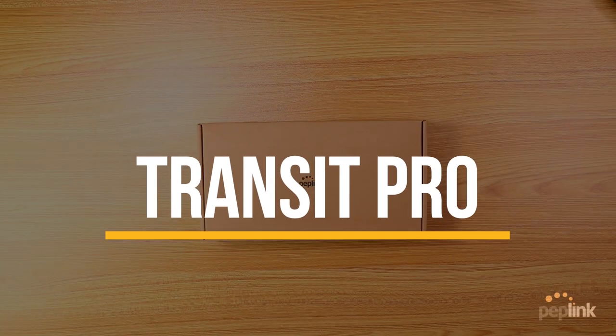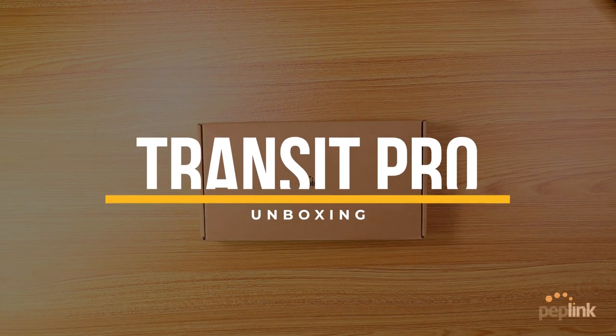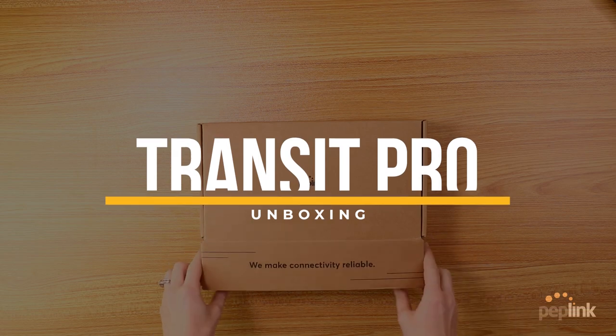Hello. In today's video, we are going to be unboxing Peplink's brand new Max Transit Pro. So let's go ahead and get started.